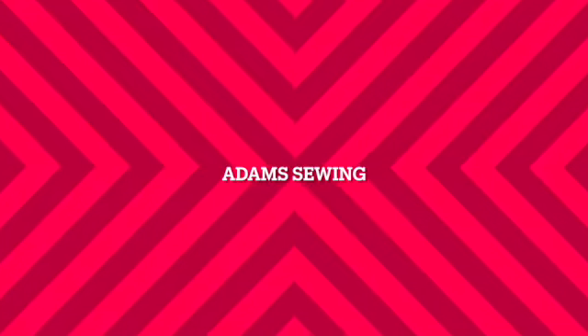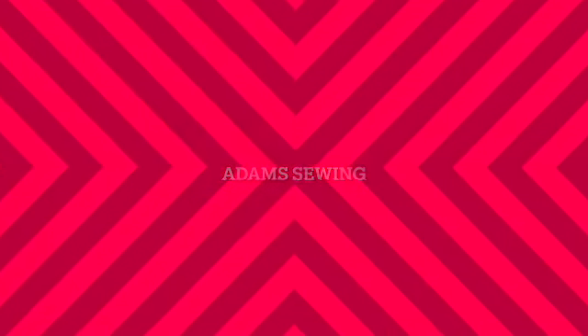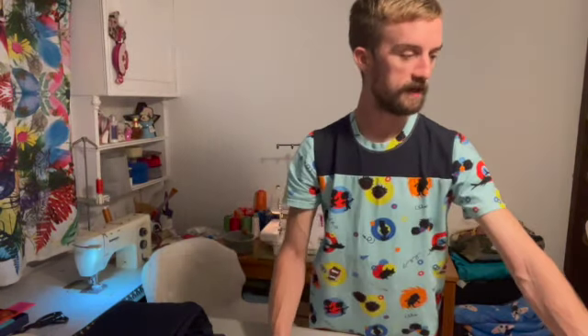Hi everyone, my name's Adam and this is Friday Sews. This week I've been working on a few different things.